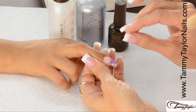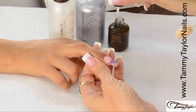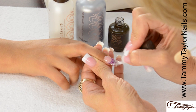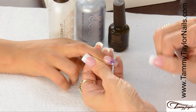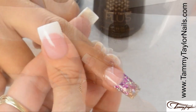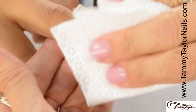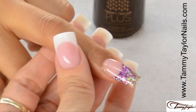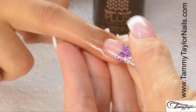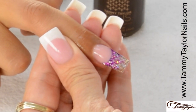The nail has now been filed, buffed, and cleaned. Apply Top Gel Plus and cure the nail 2 minutes in a UV or 40 seconds in an LED. The Top Gel Plus has now cured. Clean off the nail with Clean It and a Wipe It, then apply Gardenia Conditioning Cuticle Oil. Now you have your Dazzle Rocks Treasured Pink Garnet Tapered Square Nail.